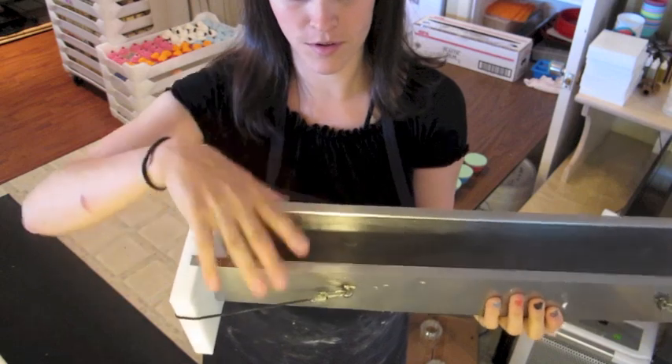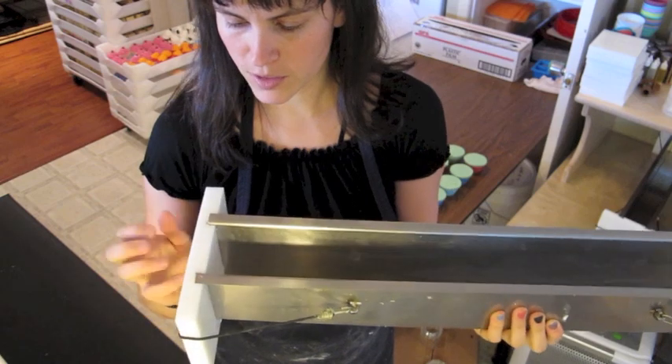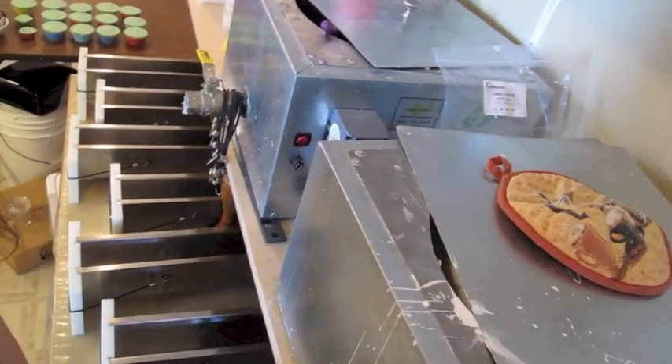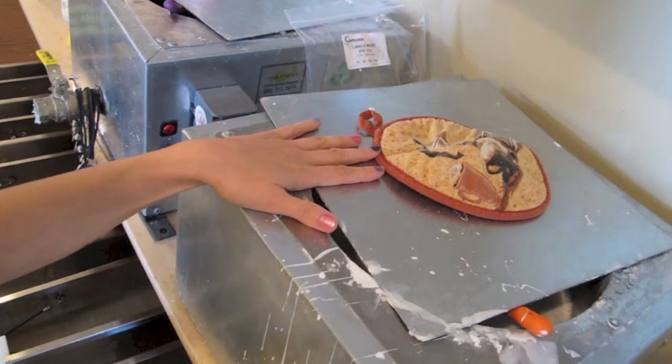The molds are stainless steel and the sides are heavy duty plastic, held together by little bungee cords. Here you can see all my molds are lined up, and this is my melt and pour melting tanks.